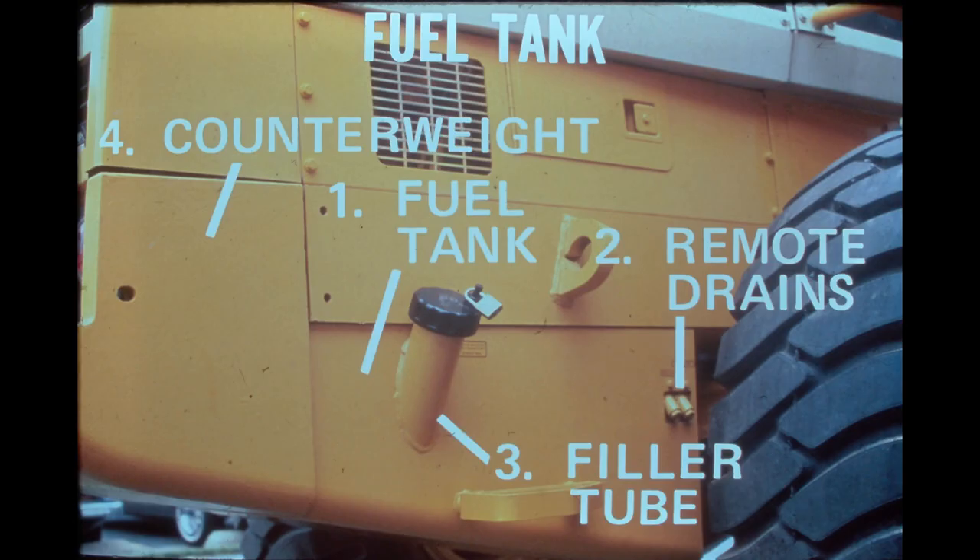Fuel for the injection system is stored in a heavy-gauge metal tank safely located below the engine compartment on the bottom of the rear frame. It has a capacity of 80 gallons, providing plenty of fuel for a long shift. Attached to the front portion of the fuel tank are two remote drains, one for engine oil and one for coolant, making servicing those two systems much simpler. The fuel tank filler tube is located on the right side of the loader, contains a wire strainer to help keep contaminants out of the tank, and features a lockable filler tube cap as standard.